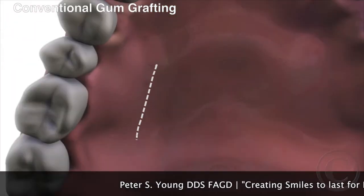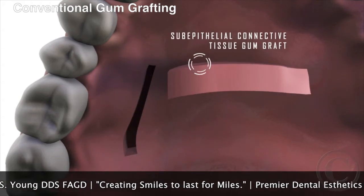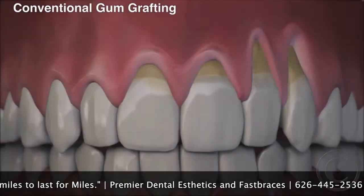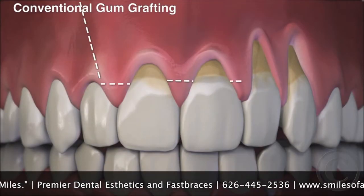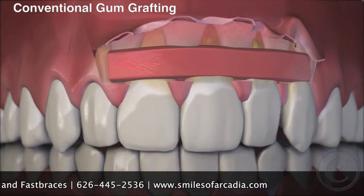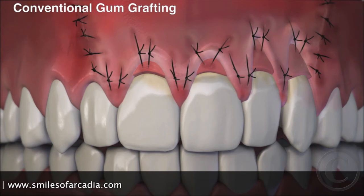Before: conventional gum grafting requires cutting tissue from the roof of the mouth. The gum is then cut over the area of the recession and lifted. The tissue from the palate is placed over the recession. Once complete, sutures hold the graft in place during healing.